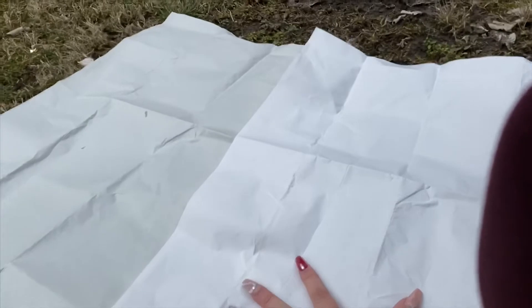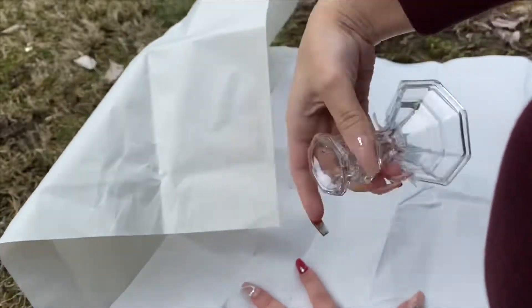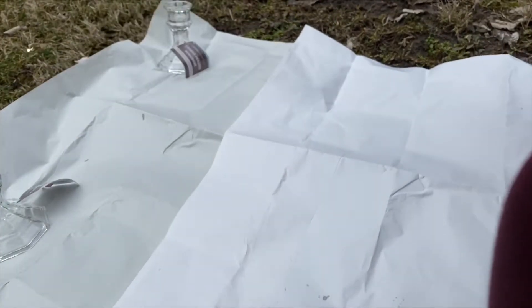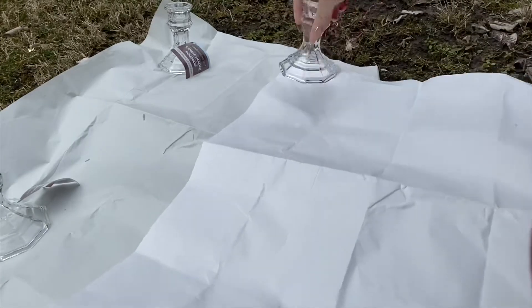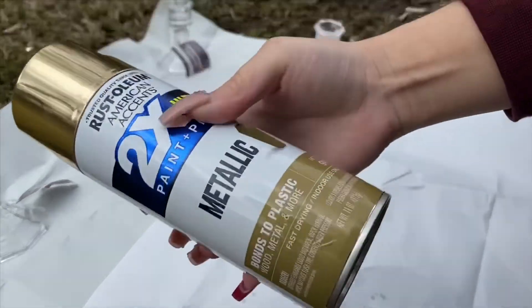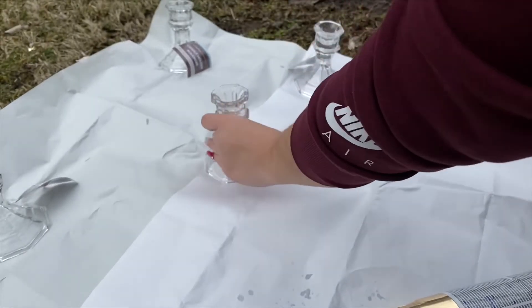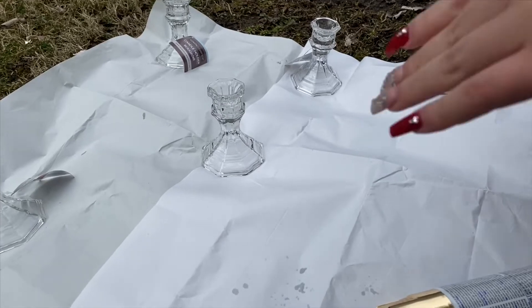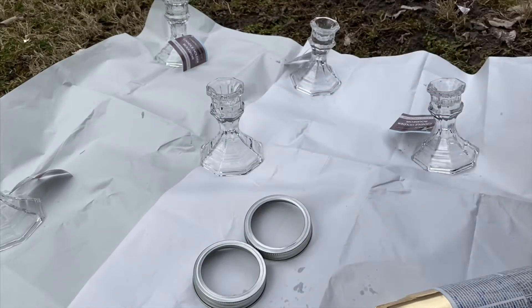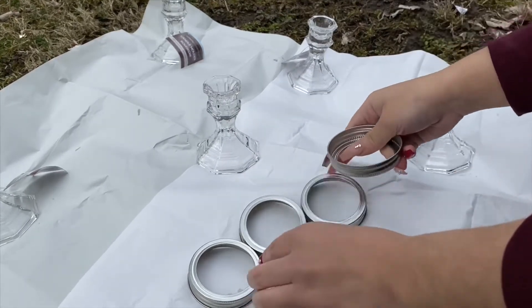Right now we're going to spray paint these, so I'm going to set them down right here. It's really windy out here. This spray paint — I bought it at Walmart, if I'm not mistaken. I hope it comes out good; I've never done this before. So let's hope it works. I'm also going to spray paint these.